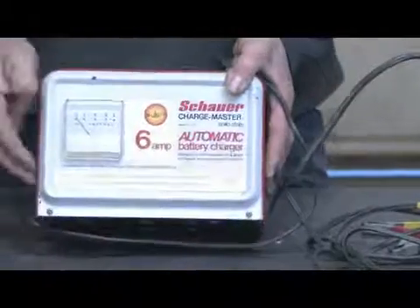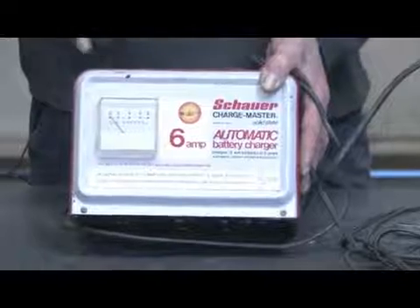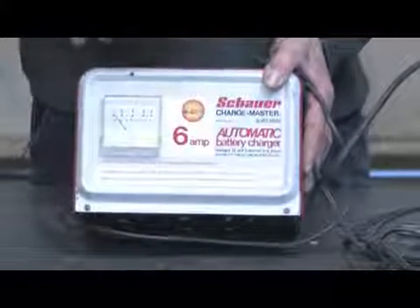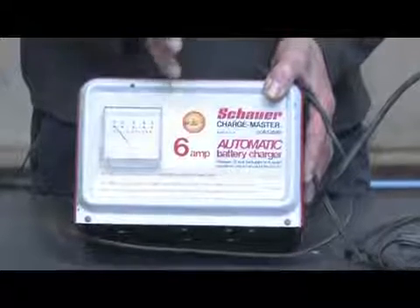How it does this is by taking 110 volt AC and converting it down through a step-down transformer to a lower voltage, usually somewhere between 24 and 28 volts AC.